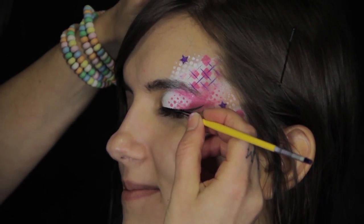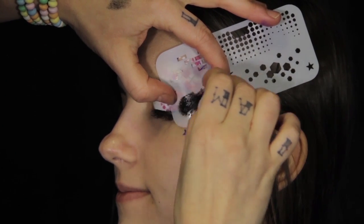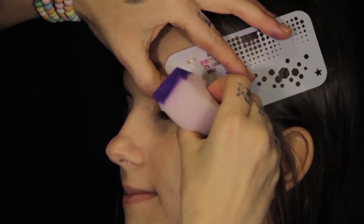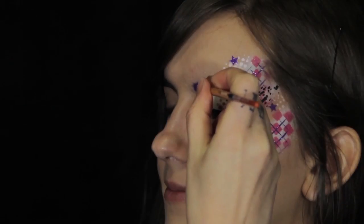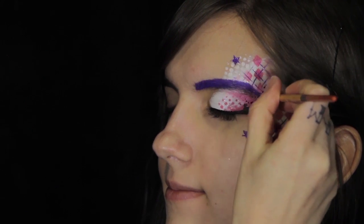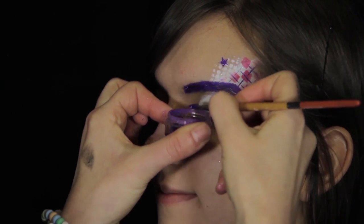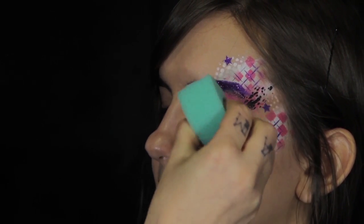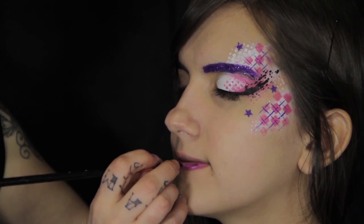Add black eyeliner and a black splatter stencil to your design. Use an angle brush to paint on a purple eyebrow. To exaggerate the eyebrow and provide an even more dramatic effect to the makeup, once you add some glitter, the natural brow line disappears into the illusion of the makeup. Add dark pink to the lips and fuchsia glitter to finish the look.